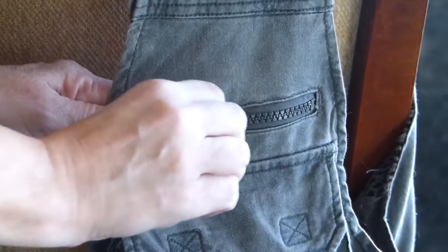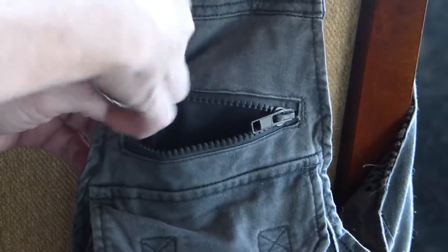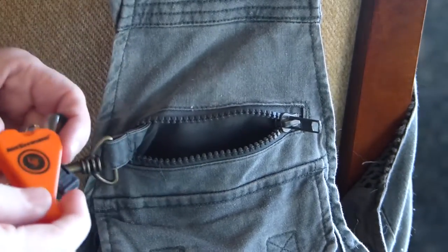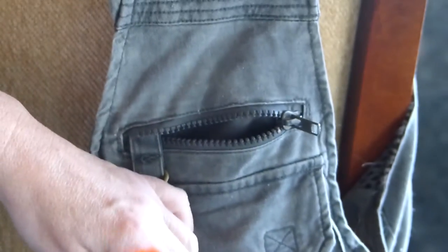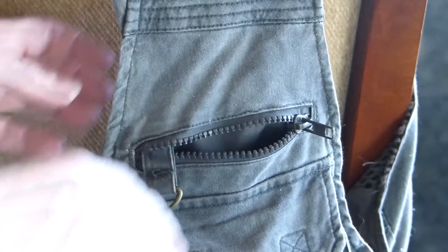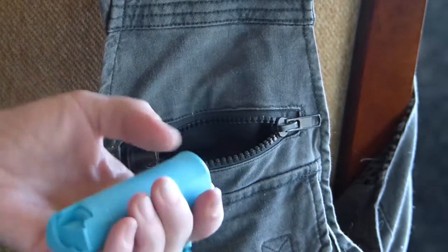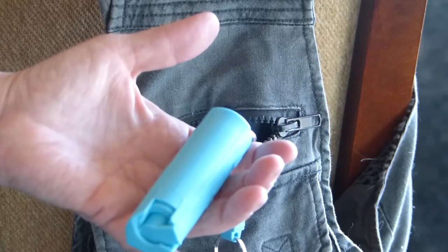There's a zippered pocket up on the shoulder here. We have an emergency whistle — you can pull it out and it comes back so you don't lose it. And you have some pepper spray, which could come in handy against people or animals.